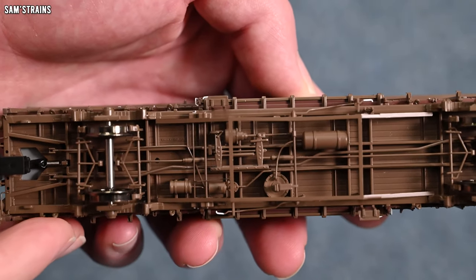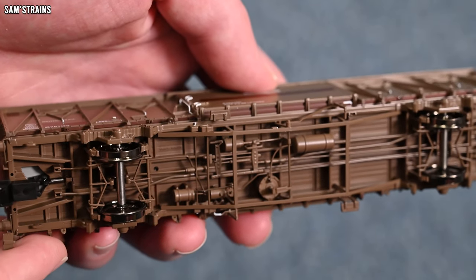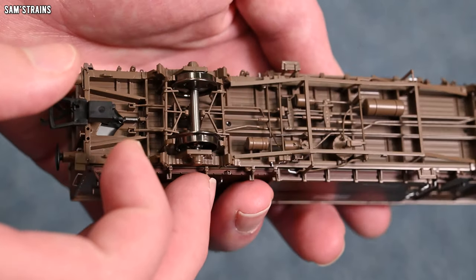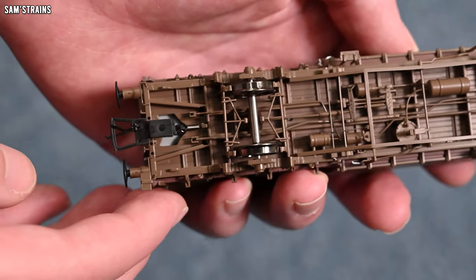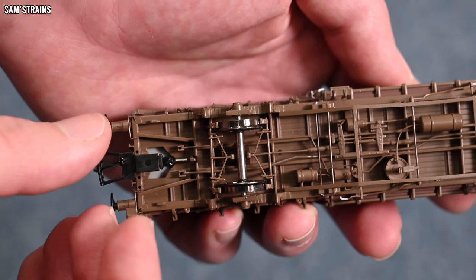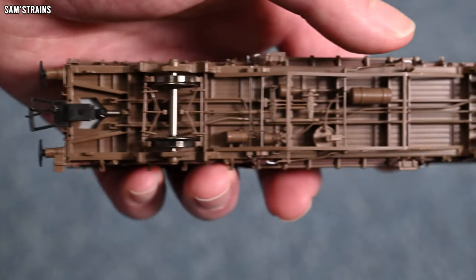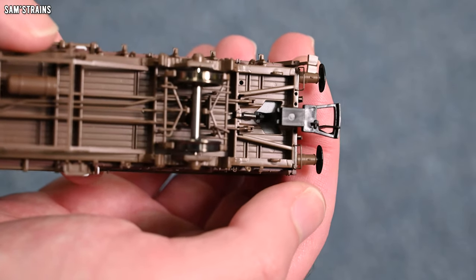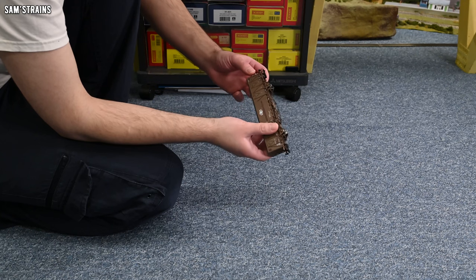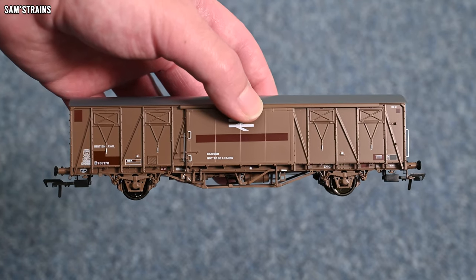The underframe is absolutely insane — look at that! When you see this level of detail, the price seems incredibly reasonable. We've got some nice metal wheels on here and of course kinematic couplings. Now we haven't got bogies, so these couplings without the kinematics would be swinging out an awful long way on curves — the kinematics are going to be absolutely essential here. But first impressions are very, very good for this. It looks marvellous, and we're going to take a much closer look at the level of detail in just a moment.